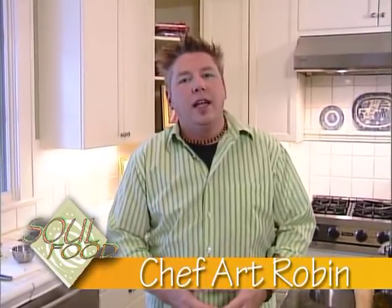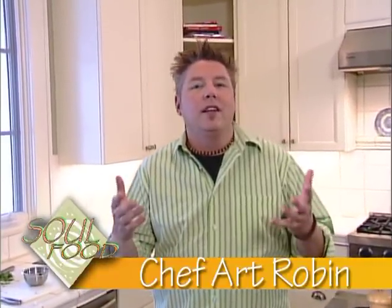Hey, what's up? One of the biggest challenges we've got today as Christians is to make significant connections to the people around us and to a living and loving God. My name is Art Robin, and this is Soul Food.